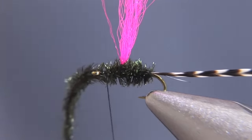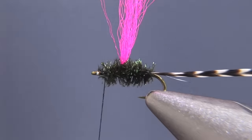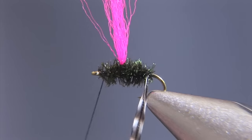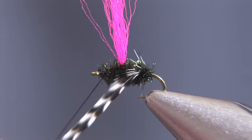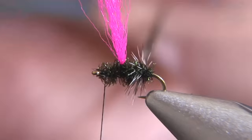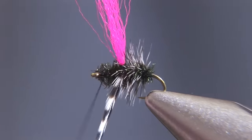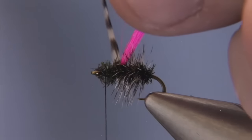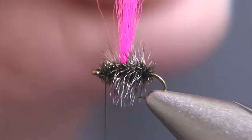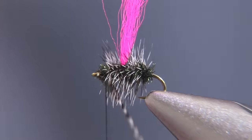We'll take a couple of material locking wraps to secure the peacock in place, and the final step will be to palmer this grizzly hackle forward. This is where you can choose to either palmer it very heavily or to hackle the fly lightly. I typically like to hackle them heavily in the event that I want to support a dropper off this fly as well.